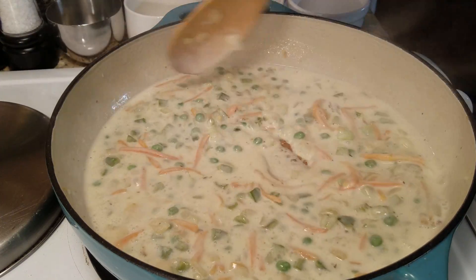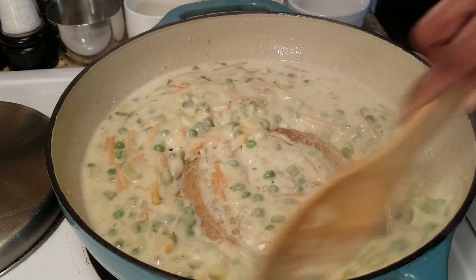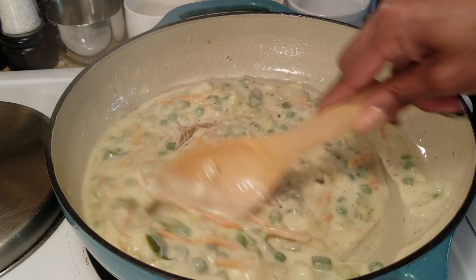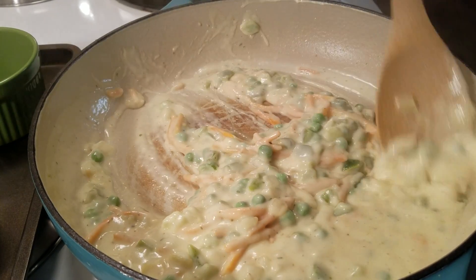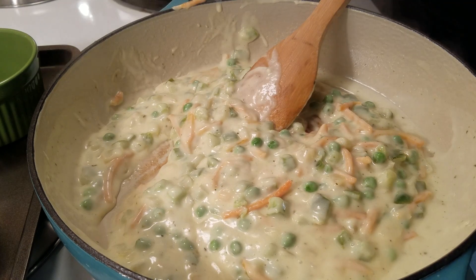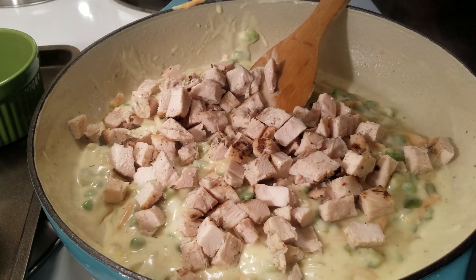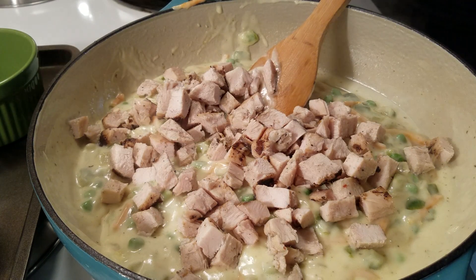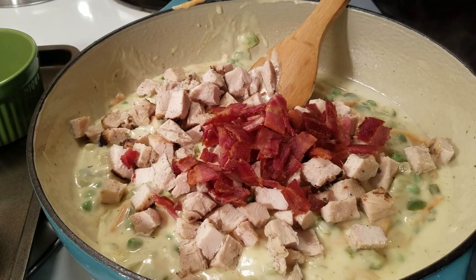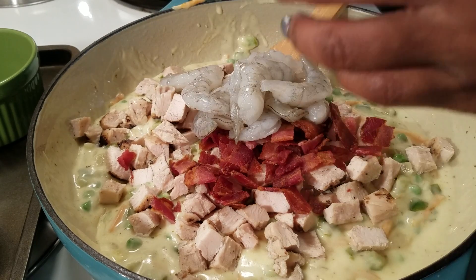Turn the stove off because we're about to pour the filling into our little cups. I'm moving it off the burner because it still kind of cooks. You can see the thickness there. Next I'm going to pour in my chicken — you can choose to cook your own chicken, but it's just easier to buy it pre-cooked. I cooked the bacon in the oven for a few minutes to get it crispy, and then I'm going to add in my shrimp.